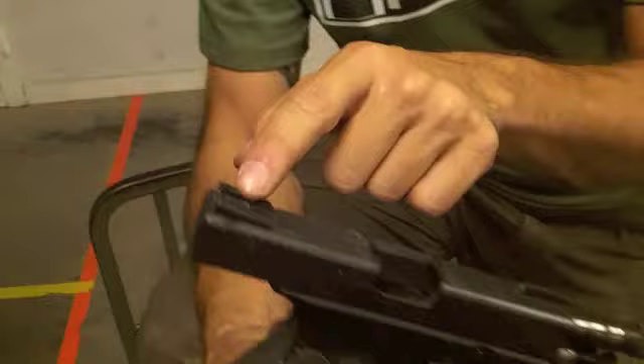We're here at the last day of the Combat Focus Shooting Instructor Development Conference and we have some end user classes going on. The Advanced Pistol Handling course includes some one-handed manipulations, malfunctions, reloads, things like that.